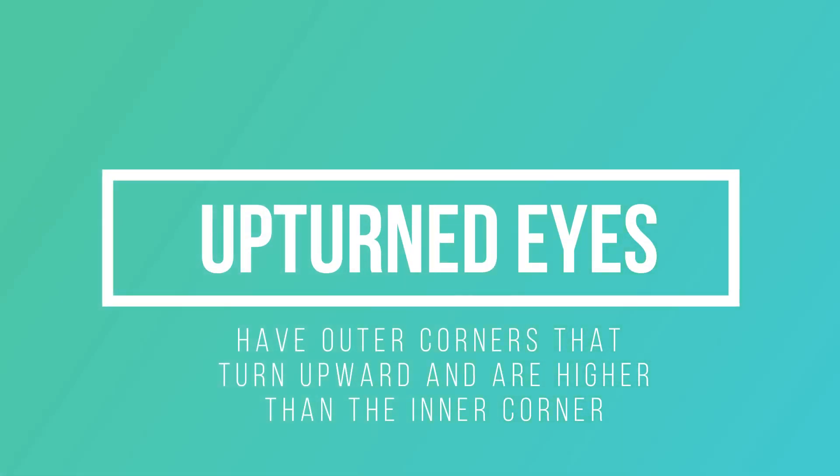Close-set and upturned eyes. Cat eyelashes might be the best for this eye shape — they're thicker and more emphasized on the edge and much thinner towards the center. Both close-set and upturned eyes look really great with flared-out lashes around the outer corners. Don't look for lashes that are really long in the center because it will make your eyes look smaller.